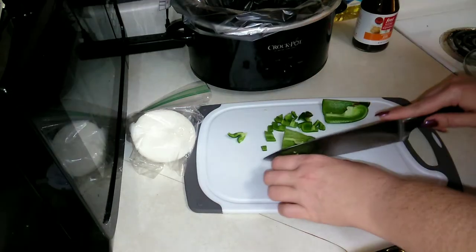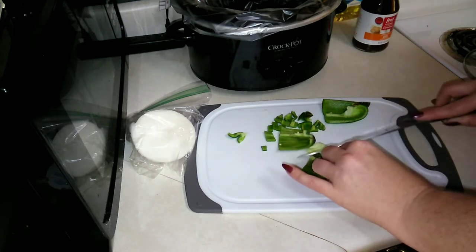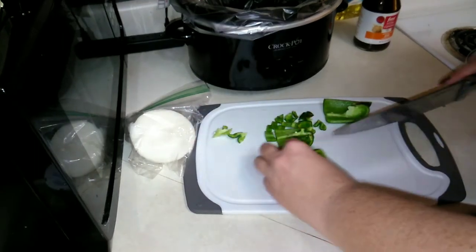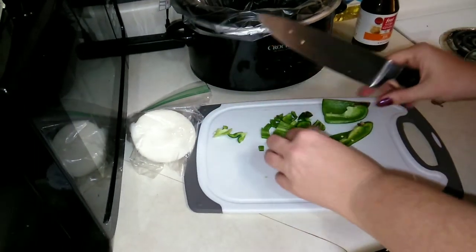Just so you know, I do have my crock pot on low. You can also use your instant pot on the slow cooker option if you'd like.